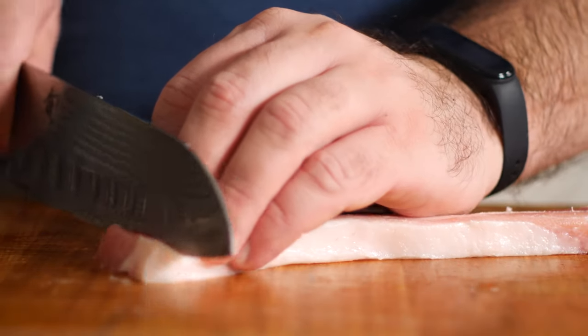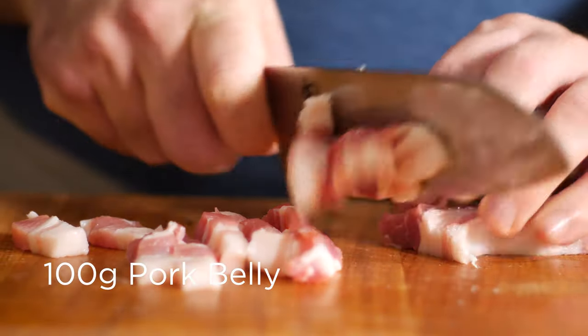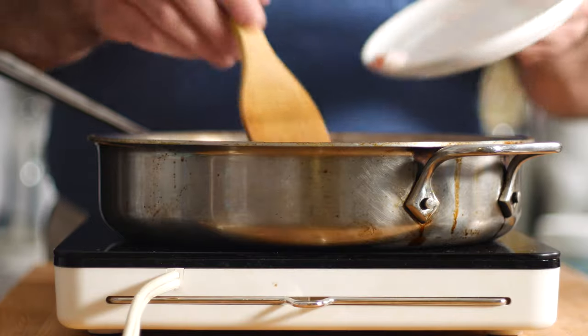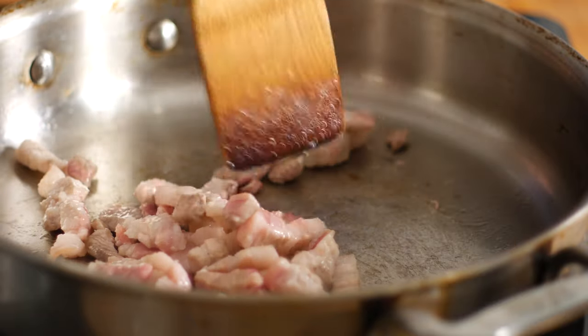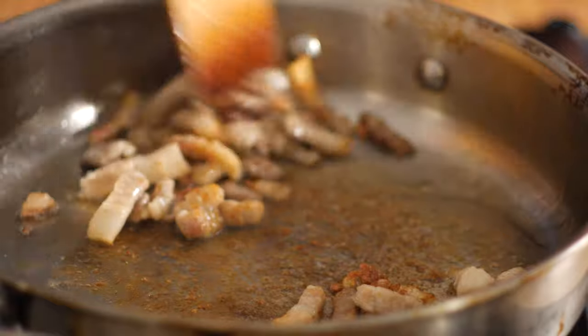To get started, let's place 100 grams of sliced up pork belly in a cold pan over medium heat. This will replace the guanciale that's usually in carbonara, and it'll be a little play on Korean samgyeopsal, one of their most popular barbecue meats. Let that cook until the fat renders out and the pork gets nice and crispy.